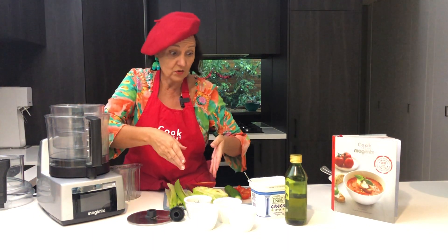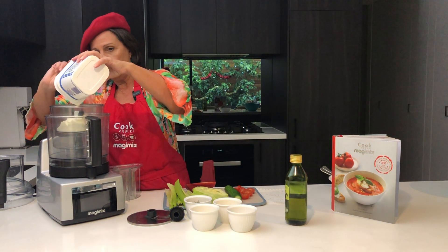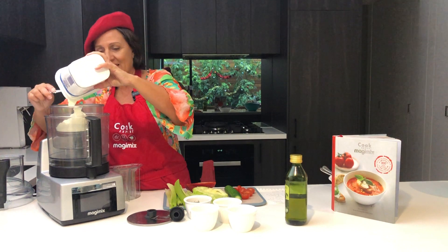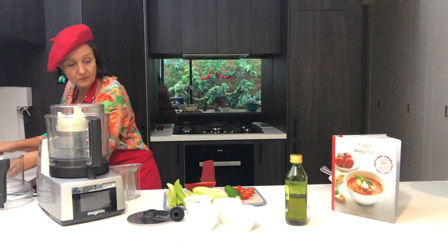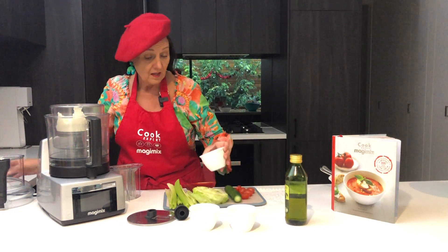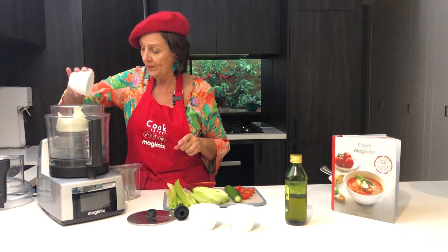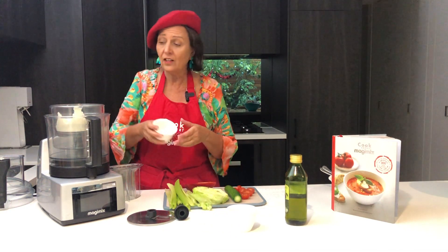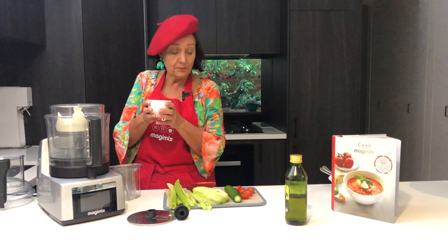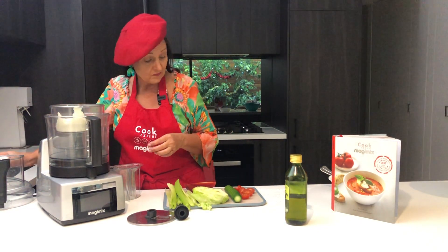Today we're going to make the dressing first, and it's a Greek yogurt dressing. I'm putting about a cup of Greek yogurt — that's my favourite, but you can use whatever you like — into the mini bowl. I've got some dill, a lot of dill, some lemon juice, about four tablespoons. Two garlic cloves going straight in. And some salt and pepper: a teaspoon of salt and a quarter teaspoon of cracked pepper. I did that all beforehand to make it easy.